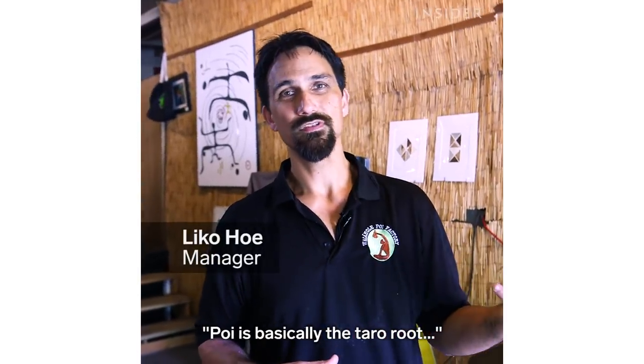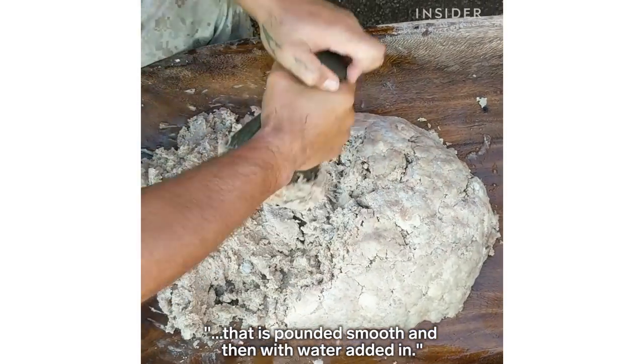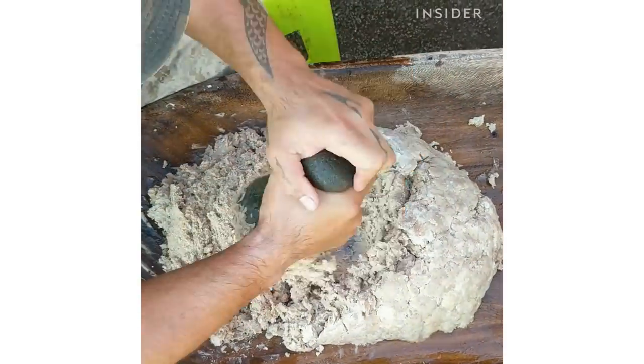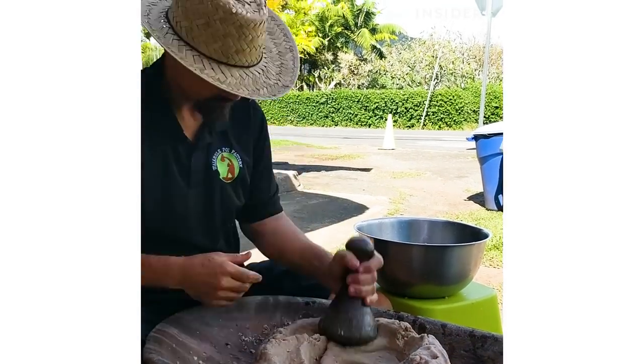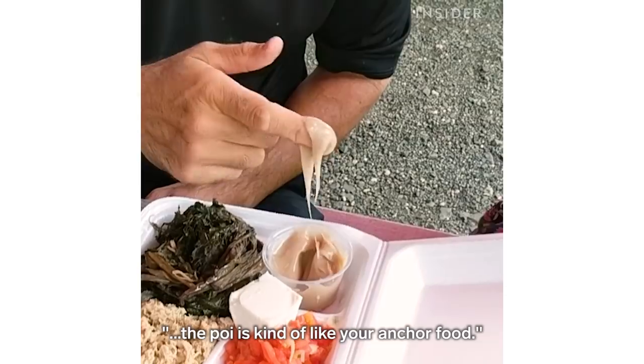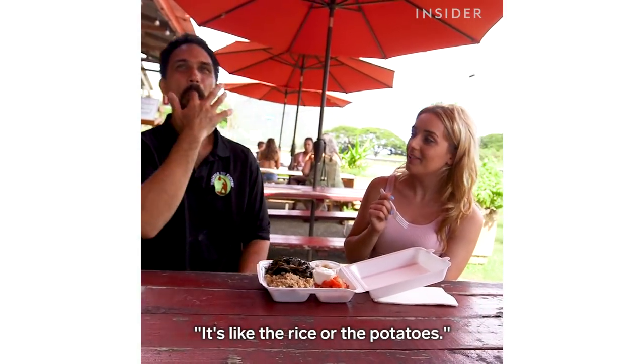Poi is basically the taro root that is pounded smooth and then with water added in. On the Hawaiian plate, the poi is kind of like your anchor food — it's like the rice or the potatoes.